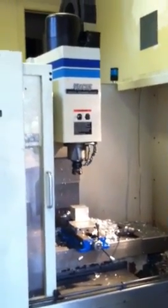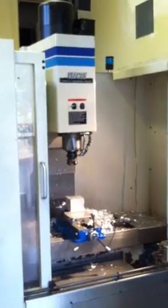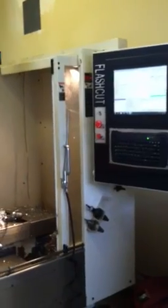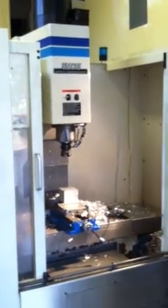Hello everybody, this is Dave DeCostin again. I've done something interesting to my VMC-15 — I've added the flash cut control to it. It works really nice. The contouring and all the machining part is a no-brainer. The tool changer was a little tough, but she works nice.